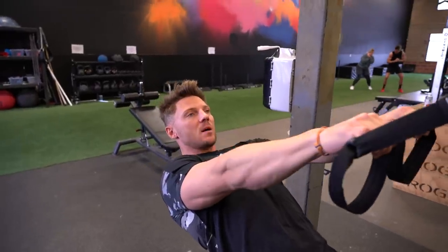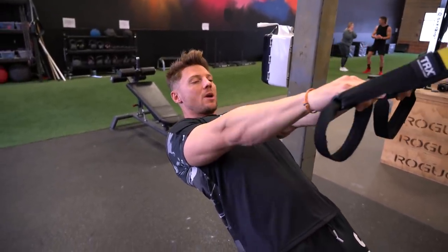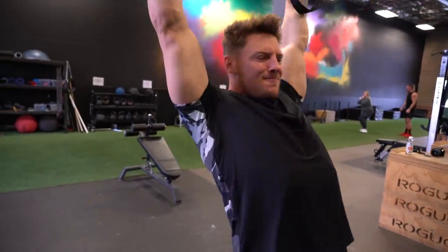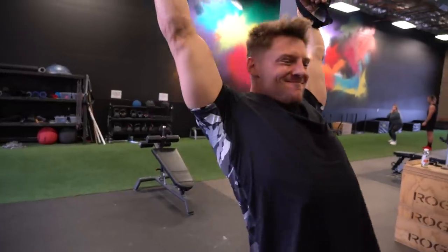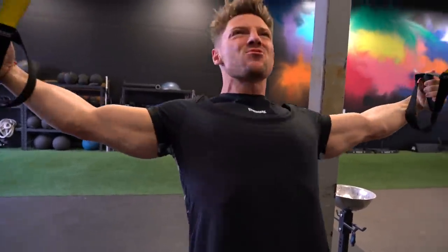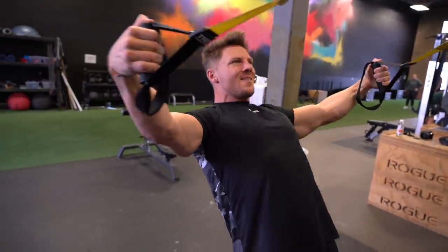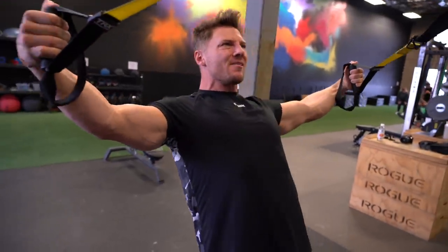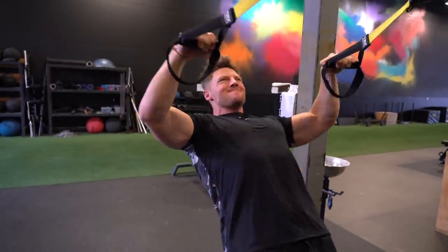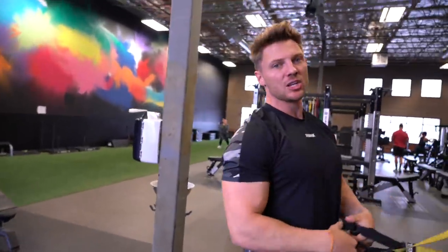Next for the warm-up we're doing YTW on the TRX, which is going to warm up pretty much all different areas — rear delts, rhomboids, and traps. We have the Y, the T, and the W positions. Five reps in each direction for three rounds.